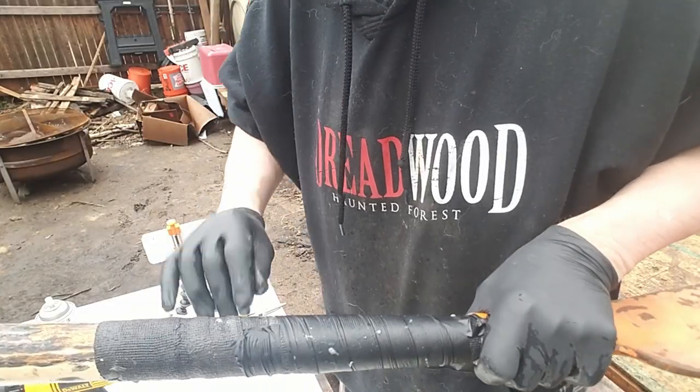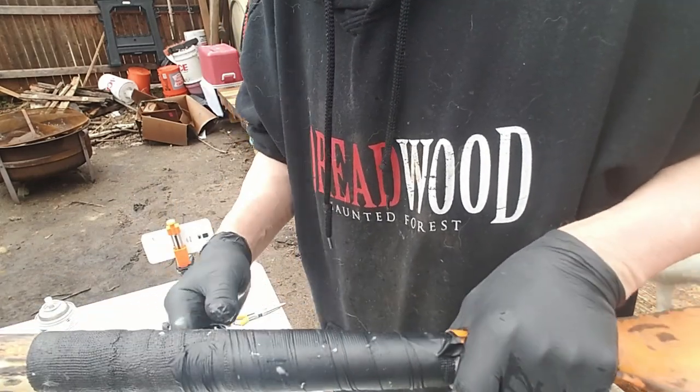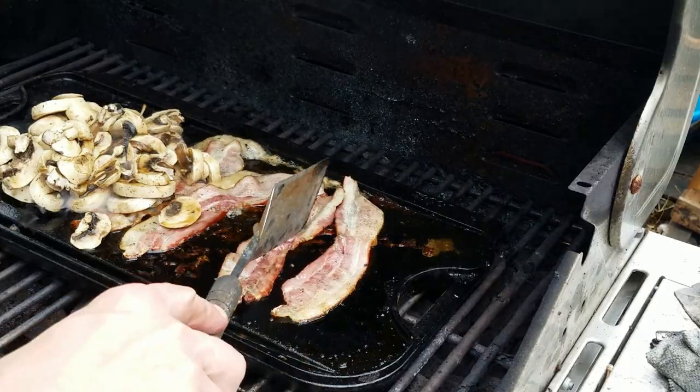I'm going to say good enough for now because this vinyl wrap comes off anyway in the end. Now it says wait eight to ten minutes. Sounds good to me.